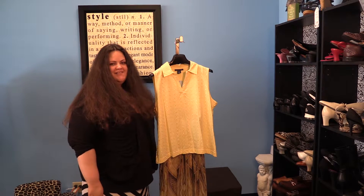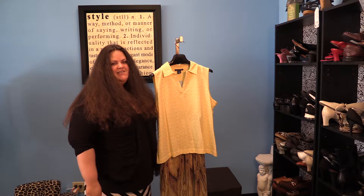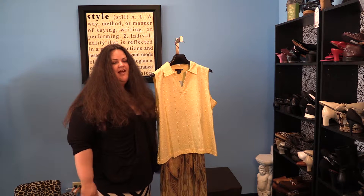Hello ladies and welcome to this installment of the Laura Christine Style Report. Today I will be teaching you how to fearlessly wear the color yellow.